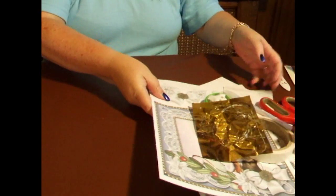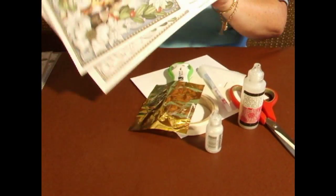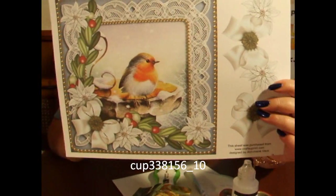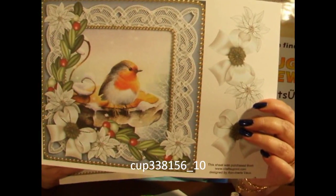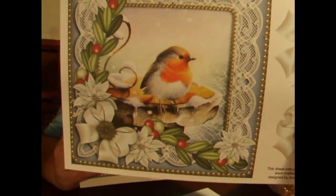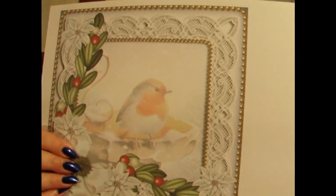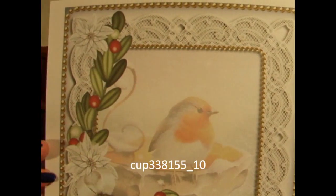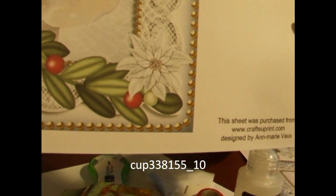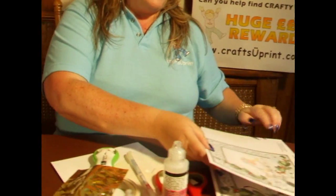First of all, we're going to need the downloaded designs. These are the sheets you're going to download and save. The first one is the Robin sheet, and that is cup number 338156-10. Multi-linked to the item is the insert panel, and that's cup number 338155-10. So you'll need those two sheets.